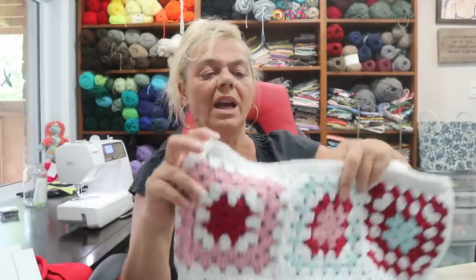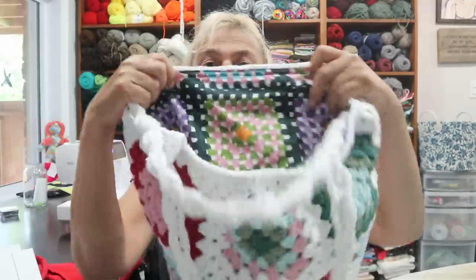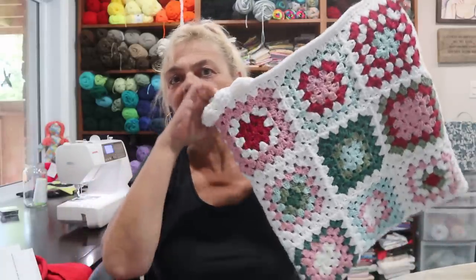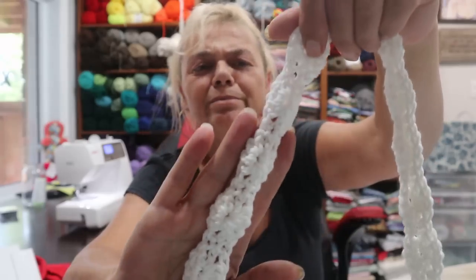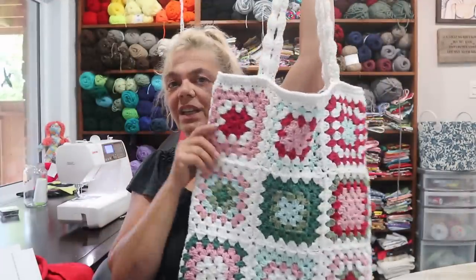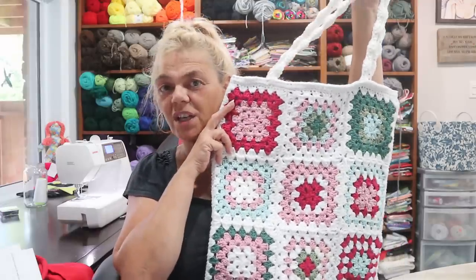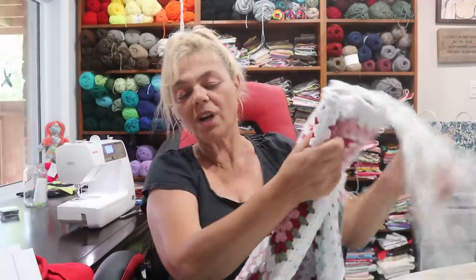I even lined it — I had some granny square fabric and I lined it so that if she decides to use it for shopping or anything, it doesn't stretch the bag out like crazy. Then I just made some fan handles. I think she'll like it — it's very close to the picture I had to go with.